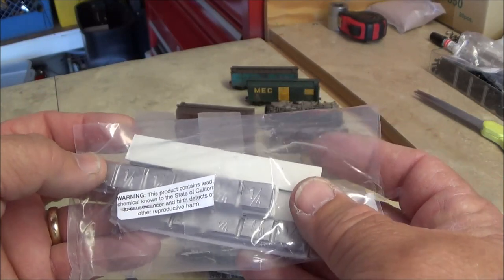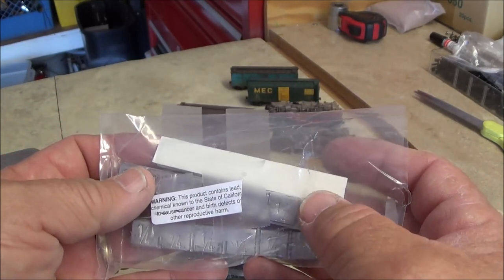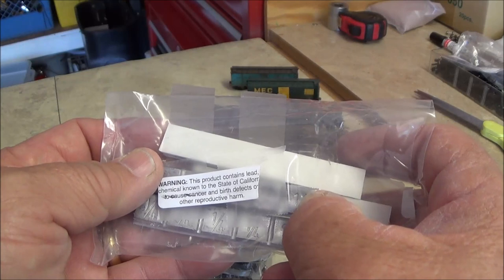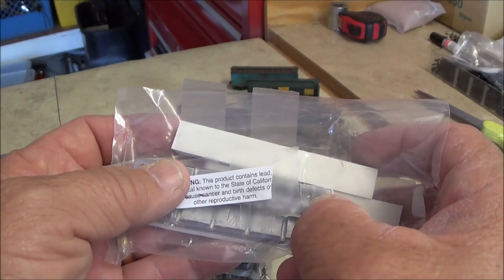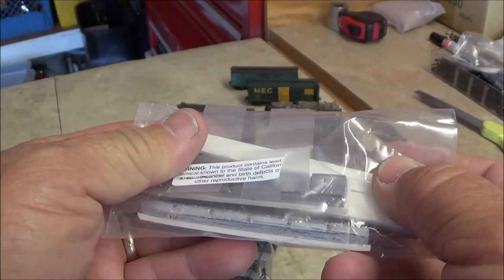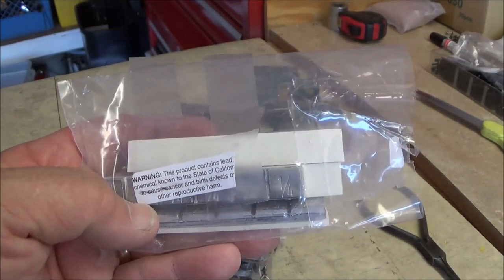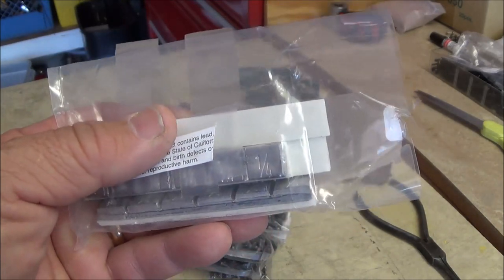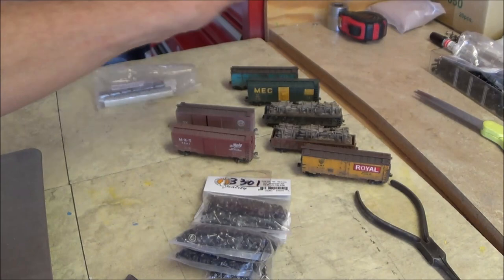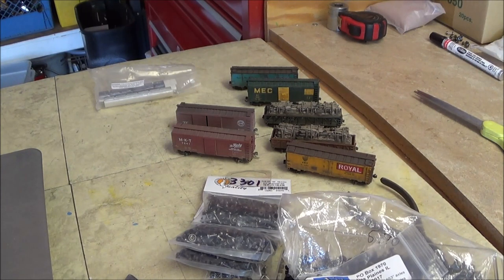For adding weight, I'm using these Micro Marks weights — basically wheel weights. I'm finding on most boxcars they should weigh 0.9 to 1 ounce, and my cars are coming up about 0.7, so I cut one of these in half and put half in each end of the car. I like these a lot because the double-sided foam tape — since it's designed for automotive wheel use — sticks like crazy inside the cars.